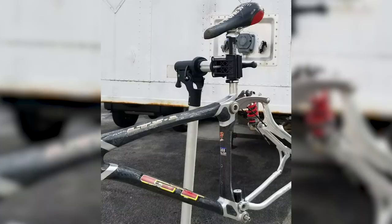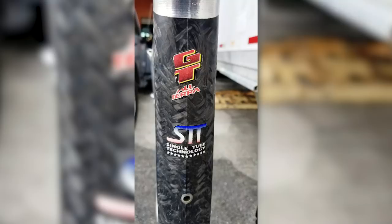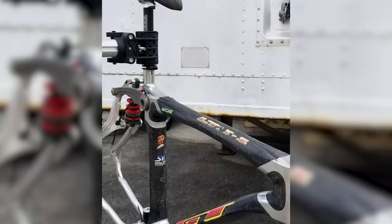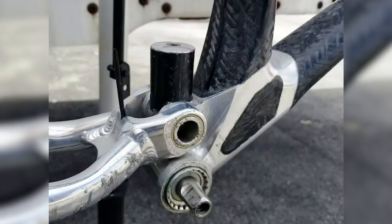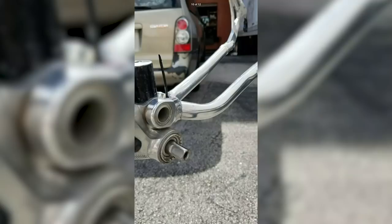Next up is from Alexander — a 1996 GT found on eBay. It seems to be made of carbon with alloy lugs, says 'single tube technology' on the frame. It's actually an STS rather than an LTS — a thermoplastic frame bonded into alloy lugs. The rear shock had a trunnion mount — one of the early ones — where you could adjust geometry by screwing the shock up and down. It's essentially a four-bar linkage, with one of the earliest cast titanium linkages at the back.